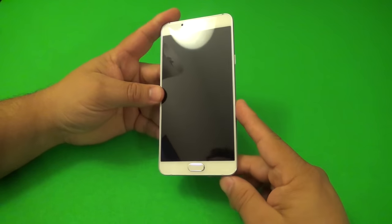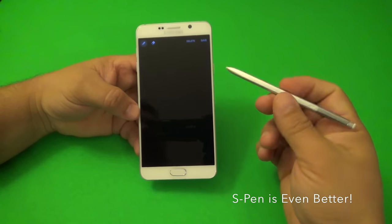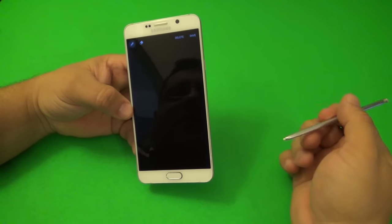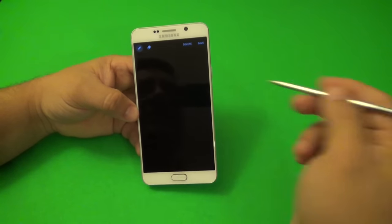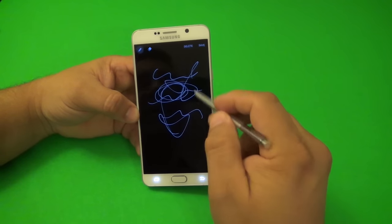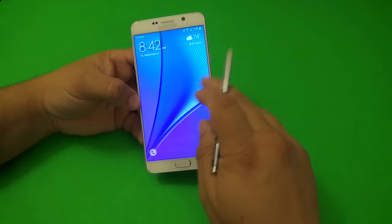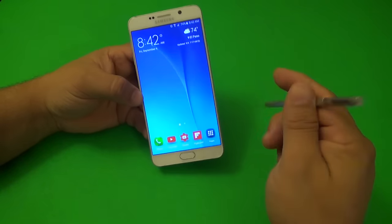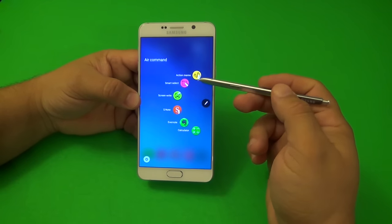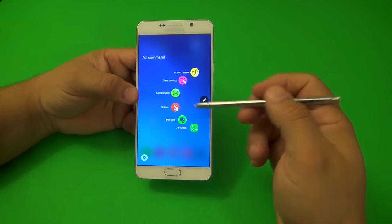Of course, the awesome thing about this phone is the S Pen. That's the reason you buy a Galaxy Note device. They did a lot of great stuff here with the S Pen. For example, when the phone is off or in standby and you take out the pen, you can start writing right on the lock screen — it is awesome. When it comes to the air command, they added a nice-looking air command menu, which now lets you do action memo, smart select, screen write, and you have the option to add three more shortcuts.